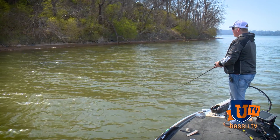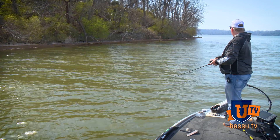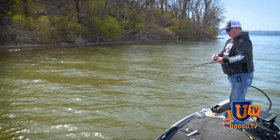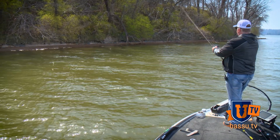Look for rocky areas, look for habitat that's going to be warming up in the spring, offering current breaks and feeding opportunities for fish. I'll move along these pretty quickly — I'm firing a DT6 out here.